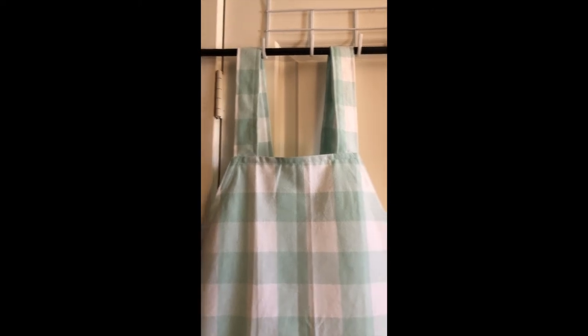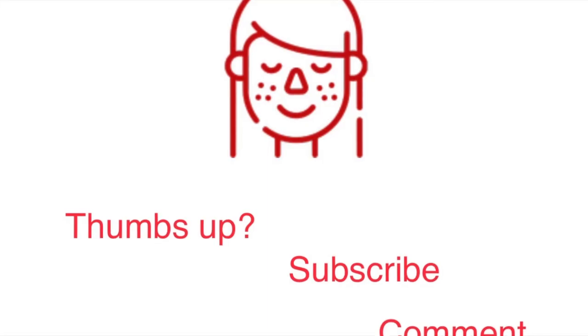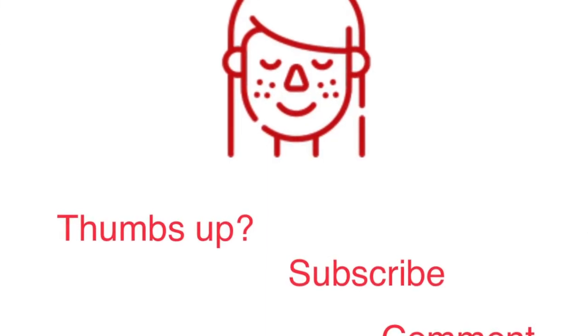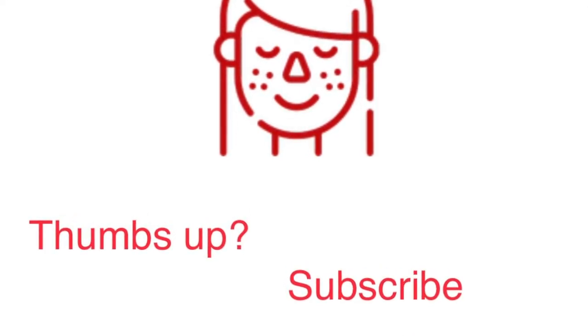I hope you enjoyed this project. Feel free to visit my brand new blog and download the Janome format embroidery file — it's free. If you have any comments or feedback, I really appreciate it. Give a thumbs up or subscribe.